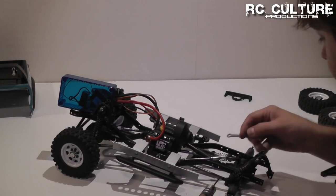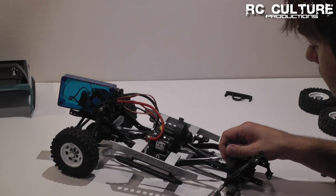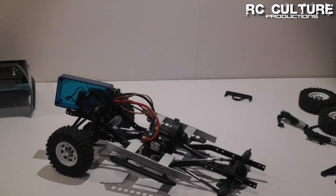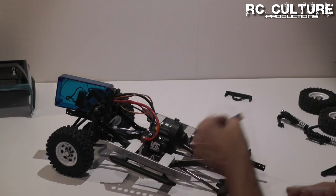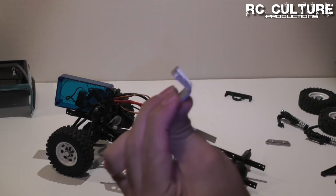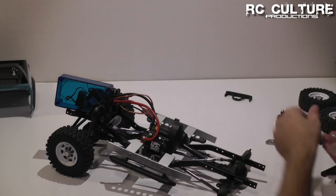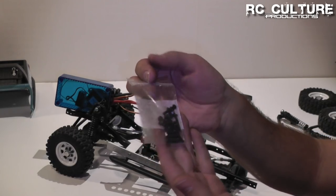Next, we can remove the shocks from the lower mount. Our kit comes with some very simple parts: the first is our upper shock mount, then we have two lower shock mounts which are going to wrap over the top of the axle and down the back side, and a bag with some screws and lock nuts.